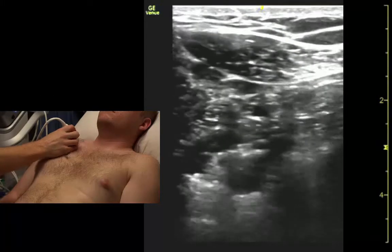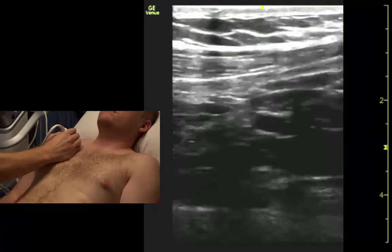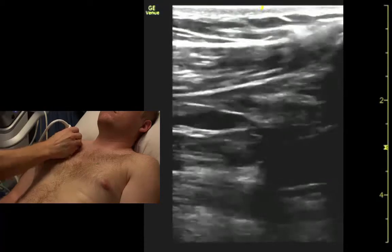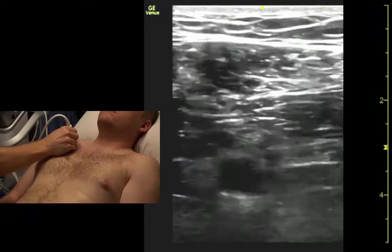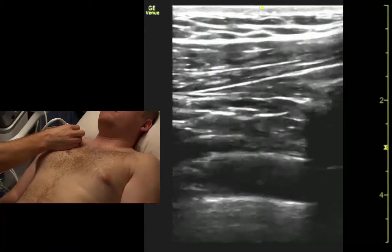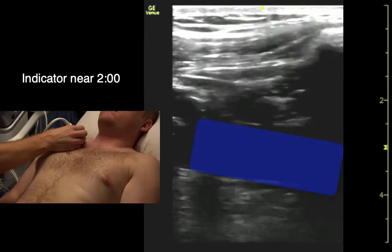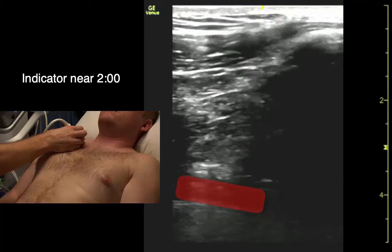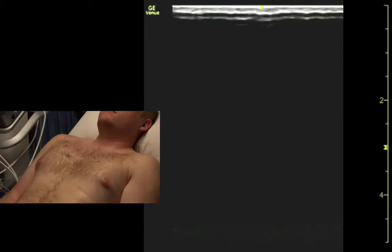If we're not sure, we can lie them back. That's a good target for central access too. Bear down again — there's the vein, we could target that for central access. The artery's a little bit deep. Or if we flip him on his head, then it's a good target that way.